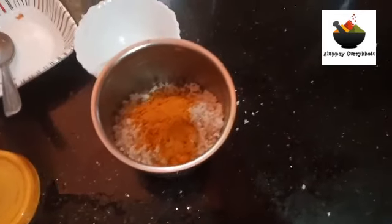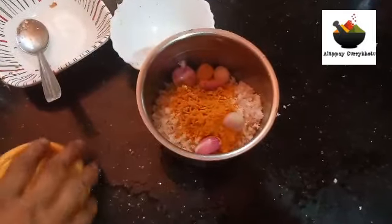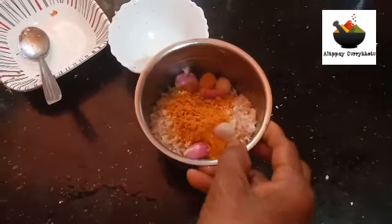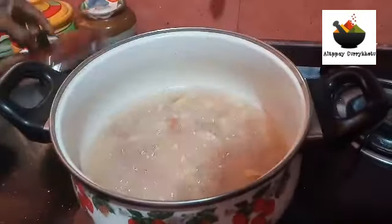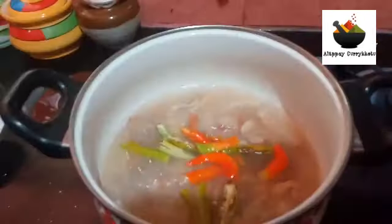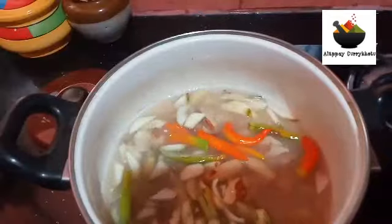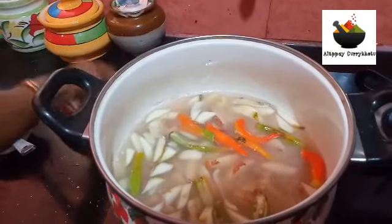We put our steps up. We have to make it a little easier. First, we need to prevent it from burning. I will continue to put it in the pan and add the ingredients.